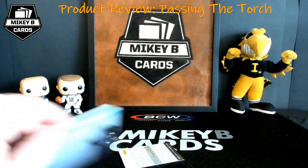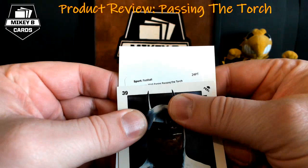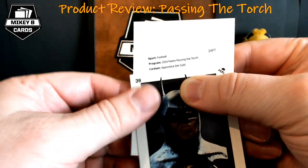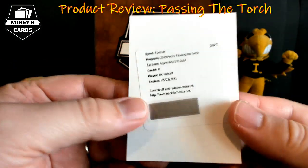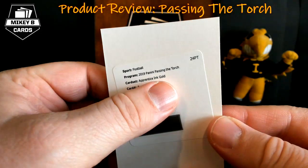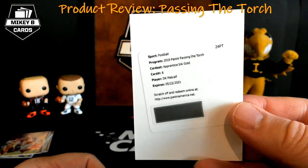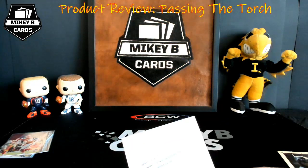Grabbing Batman again for redemption card number two — Apprentice Ink Gold, card number eight: DK Metcalf for Seattle. I'll have to check the checklist to see what Apprentice Ink looks like. Gold typically means a shorter print, maybe out of 10, but the naming convention varies — we'll find out for sure.